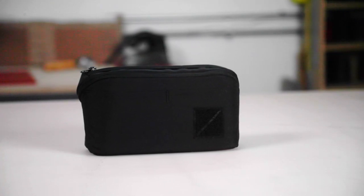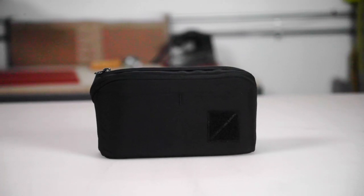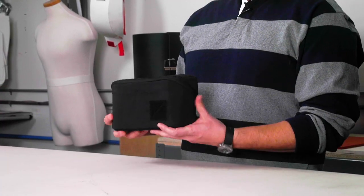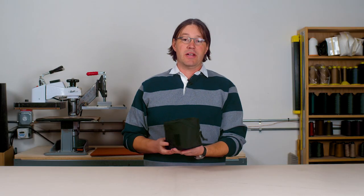I'd like to introduce our Civic Access Pouch 2-Liter, or CAP2. This is basically Evergood's organizer accessory. Rather than make a really specific DOP kit or first aid kit, this is just a general duty pouch. We've put a lot of effort into making the organization inside very flexible so that you can do with it what suits you.